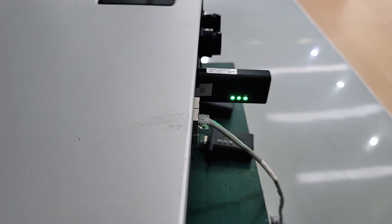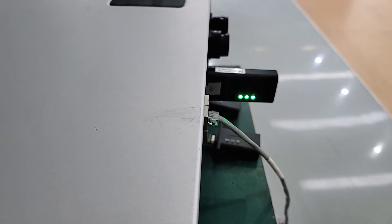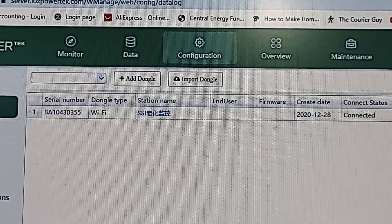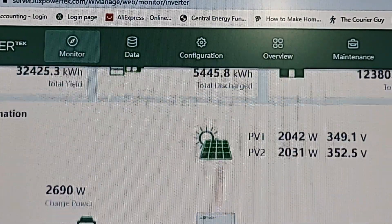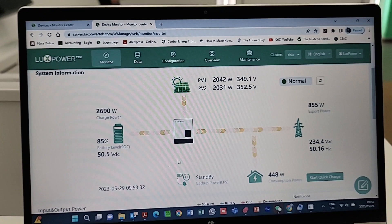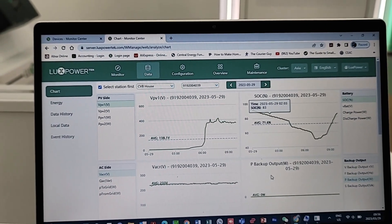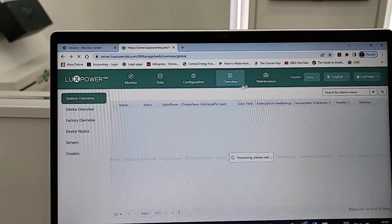Now we can log into the server where we've registered the station, and within two minutes you should see the station go live on your monitoring and maintenance app. Here is the dongle we've connected, and you can see the status now shows 'connected'. We can simply click on here, which will take us to the monitoring page, and we can now see that the station is live — it gives us all the information we need. As an installer, you should be able to have a look at the monitoring, the data, which will give you the four quadrants. We'll go through the settings on that in another video, as well as configuration, your overview, and the maintenance.